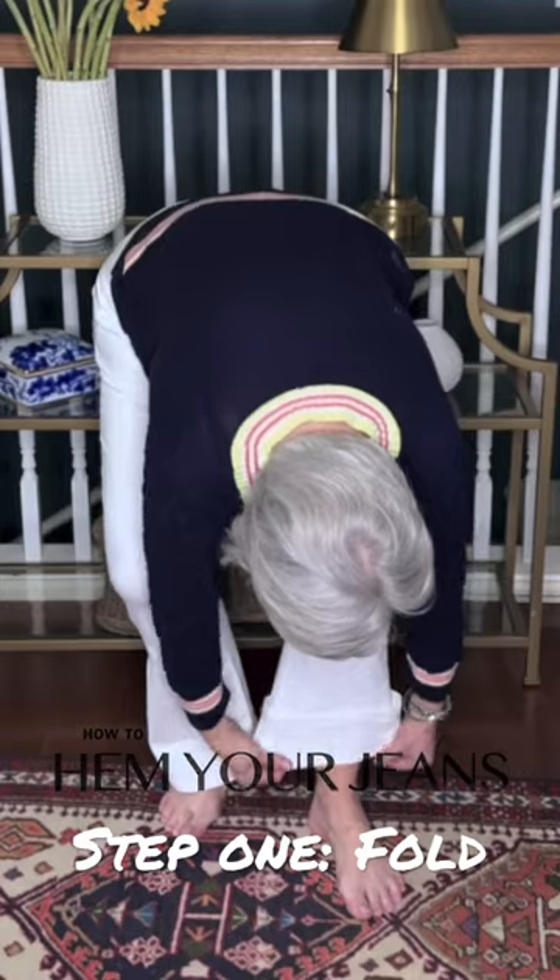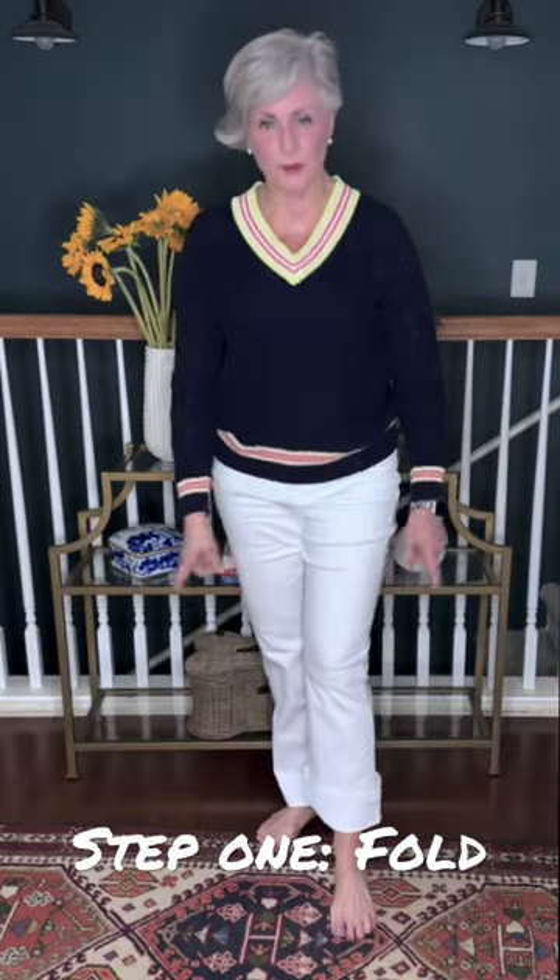How to Hem Your Jeans. Step 1: Fold to the desired length.